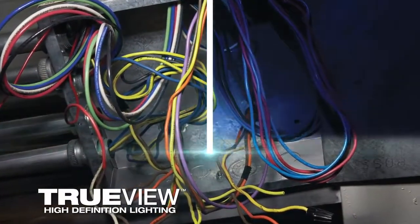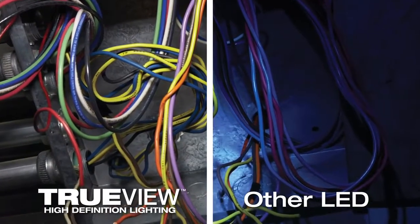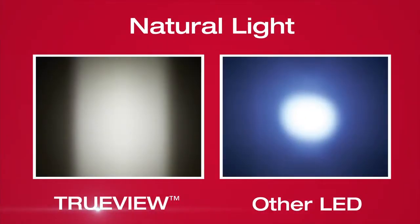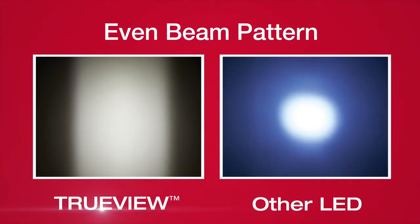TrueView high definition lighting provides a higher level of visual accuracy, comfort, and clarity. This best-in-class light quality offers true representation of colors and detail, optimized color temperature for workspaces, and an even beam pattern for reduced glare and shadows.